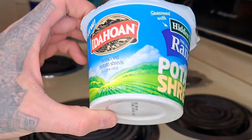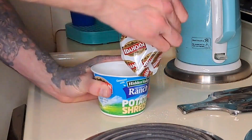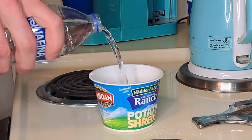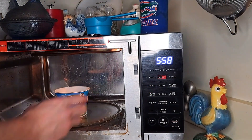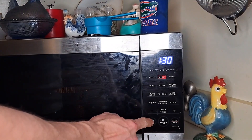First thing we do is get some Adahuana Odiano Potato Shreds Ranch. Make it dance with a little water, put it all up in them pans. Slap the microwave door open, throw it in — here's hoping — and then click that button until you don't hear nothing.